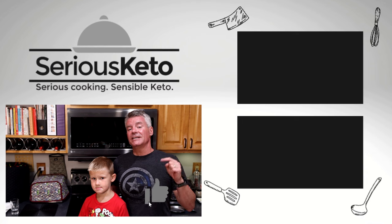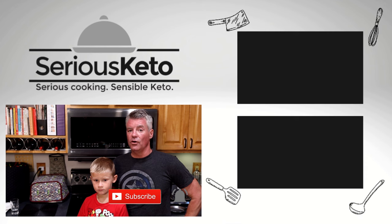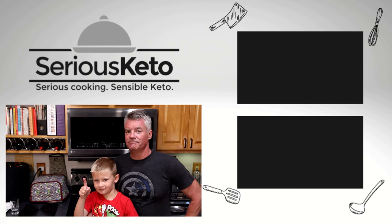I'll include a link down below in the description for porkrinds.com where you can find the Southern Recipe Pop-At-Home pork rinds. You could also go to Amazon. I'm sure I can find some and link to it in the description. If you enjoyed this video, please click that like button. If you're not a subscriber already, tap that subscribe button, then hit the bell to turn on all notifications. Thanks for watching. Thank you.